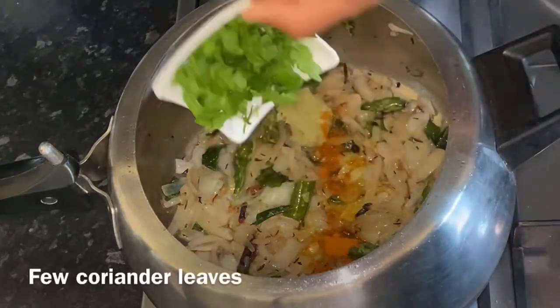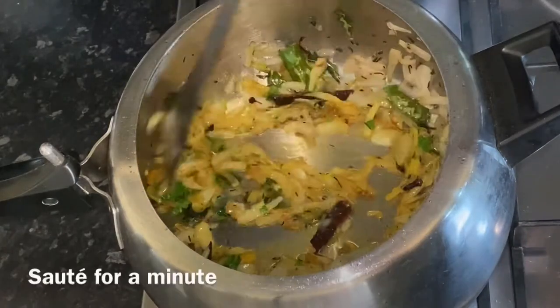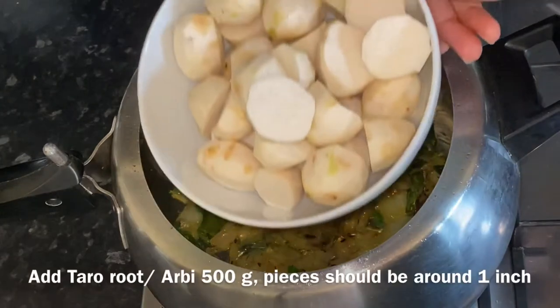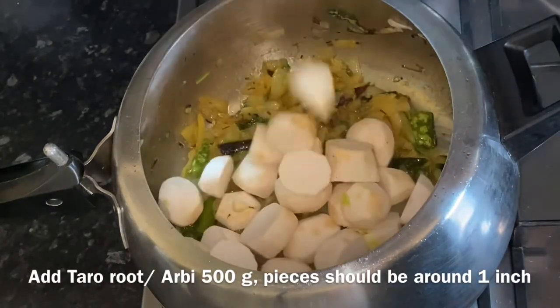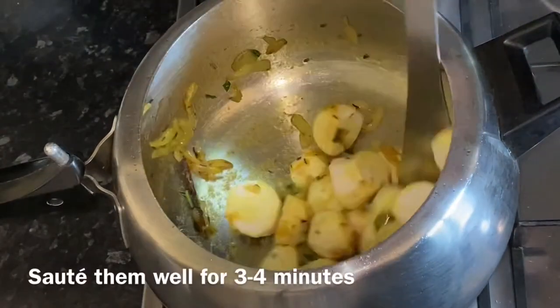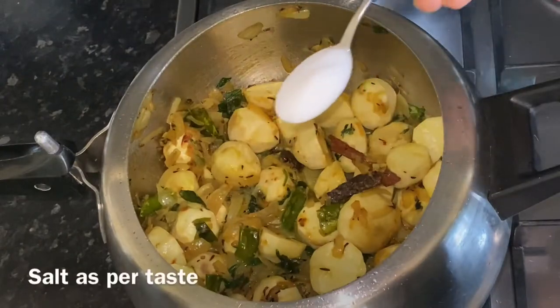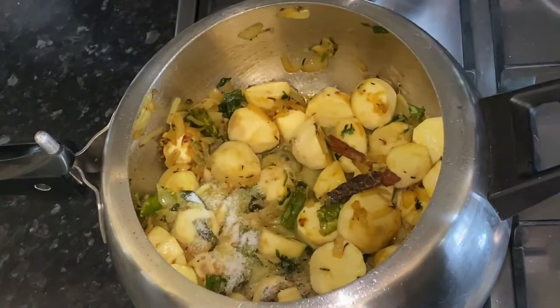Then add 1 teaspoon ginger garlic paste, quarter teaspoon turmeric powder, and a few coriander leaves. Sauté them for a couple of minutes. Now add 500 grams of arby — I have peeled them and cut them into 1 inch pieces. Sauté them well and add salt as per taste.